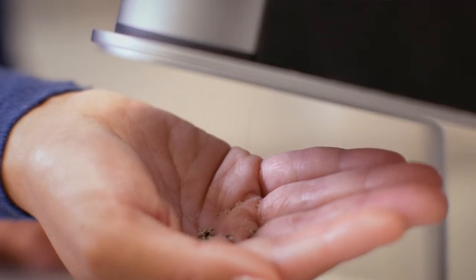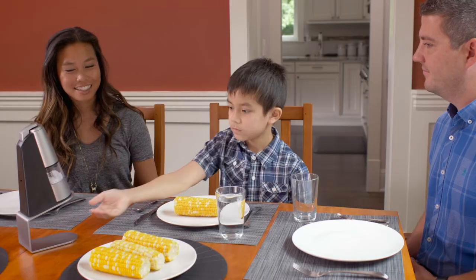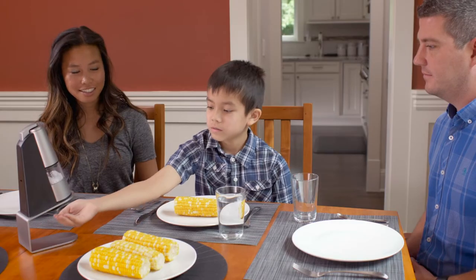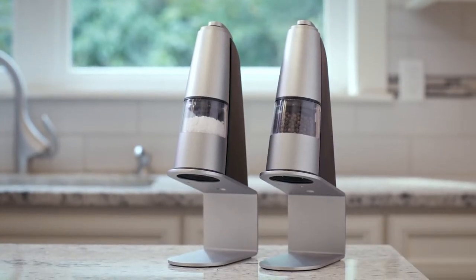Well, what if there was a cleaner, healthier, hands-free way to grind salt and pepper when eating or preparing food? At Relay Kitchen, our goal is to address these issues while making the finest, most attractive set of salt and pepper grinders available.